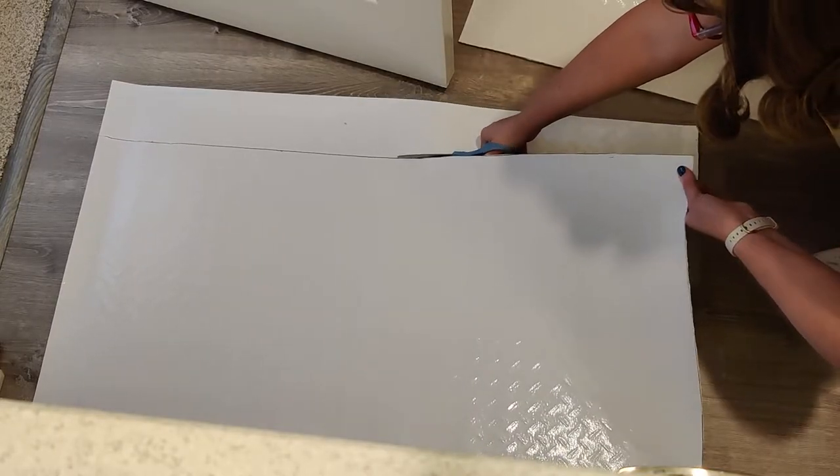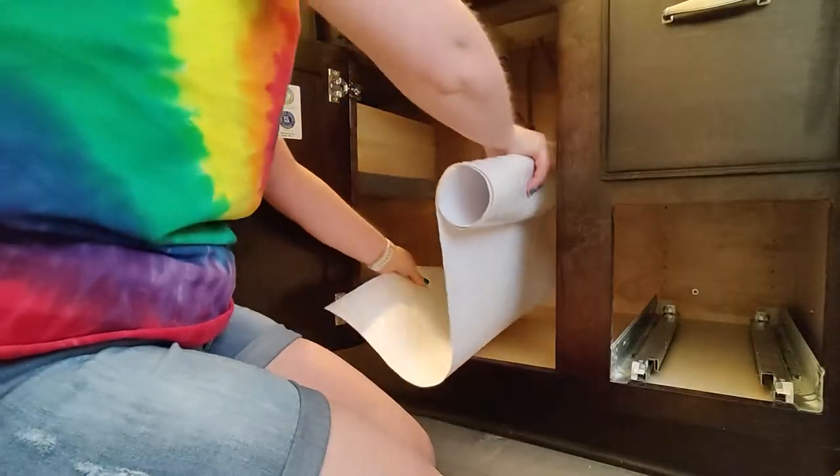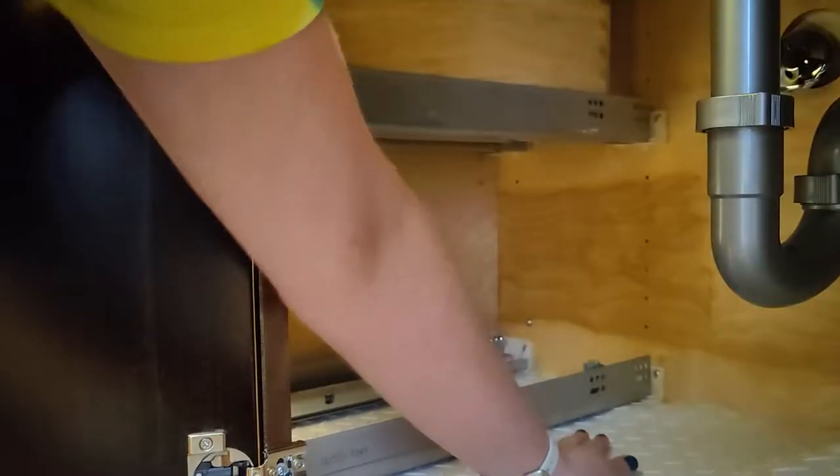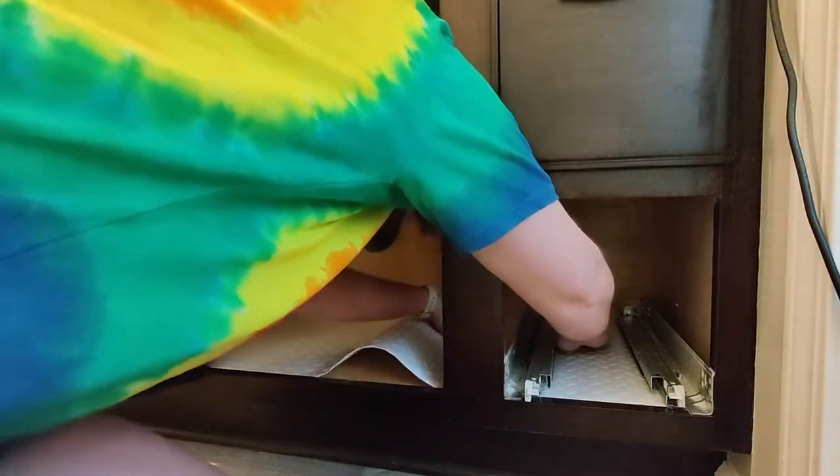Even though it's a heavy duty material it wasn't too difficult to cut with some quality scissors. In my cabinet I was able to slide it underneath the drawers in the bottom of the cabinet, but you might have to cut it to fit around things in yours.